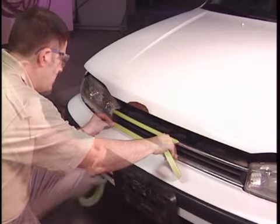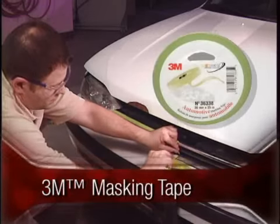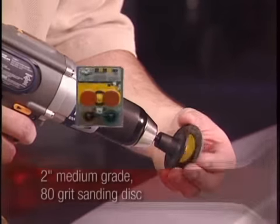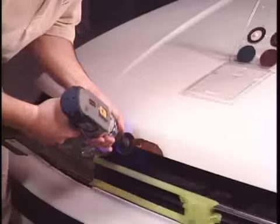Mask the area around the damaged spot with 3M masking tape. For small areas, use a 2-inch, medium-grade, 80-grit sanding disc and sand until all rust is removed.